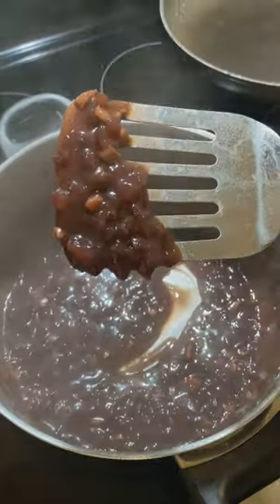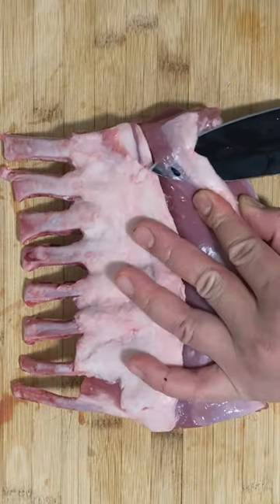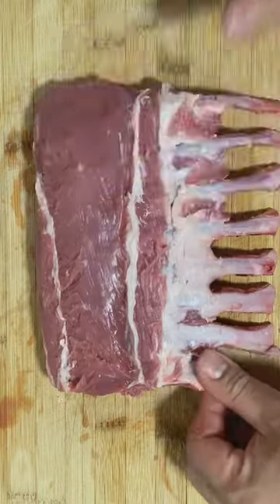Also, don't forget to choose the wine you like — it's a must. I chose something much sweeter. Strain your wine reduction and prepare the lamb rack. Slice off the silverback and remove the fat. I see some people cook with it, but I'm not doing it.